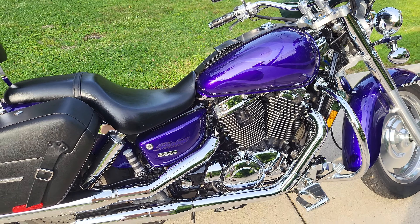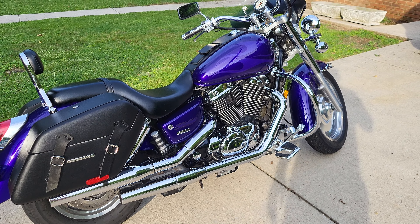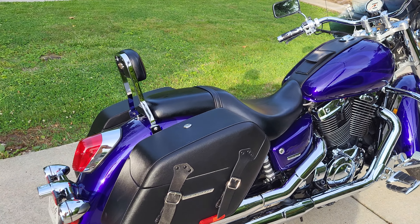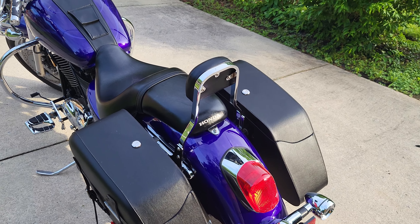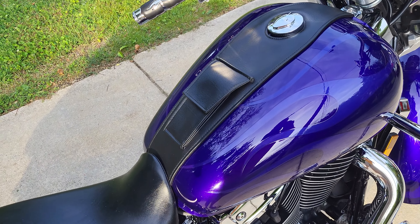I rebuilt the carbs and took this thing up to the Tail of the Dragon — handled it like a champ. I've done the Devil's Triangle twice with it as well, and I live right near there, so that was a nice little ride close to home.